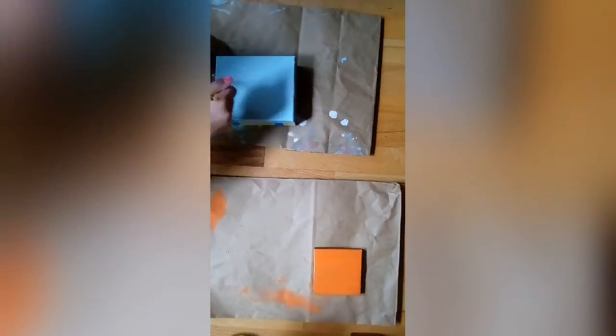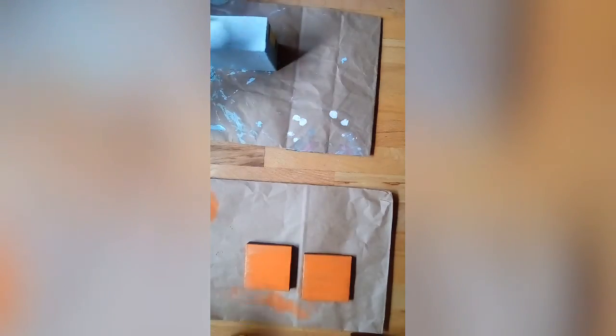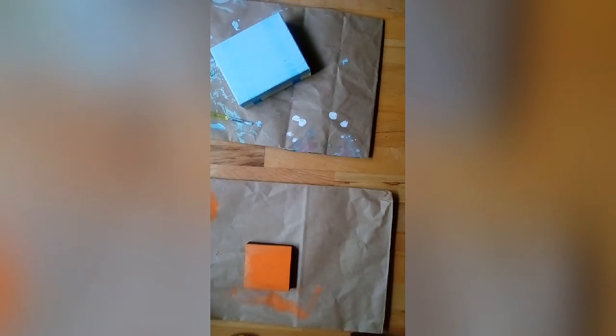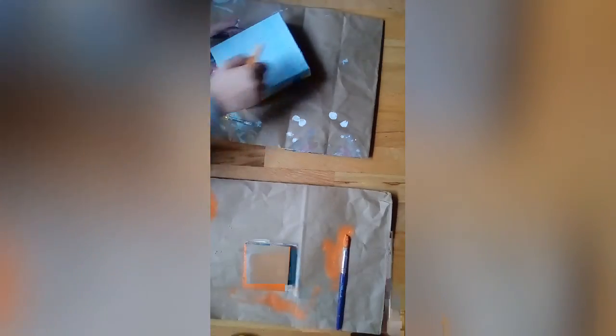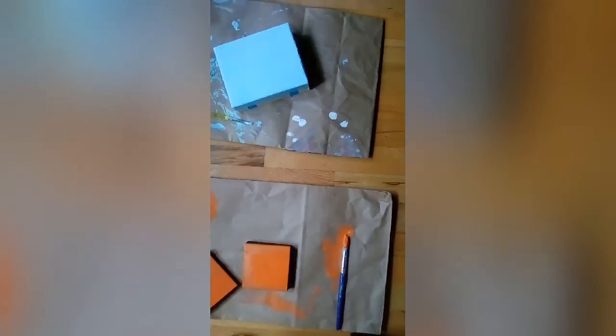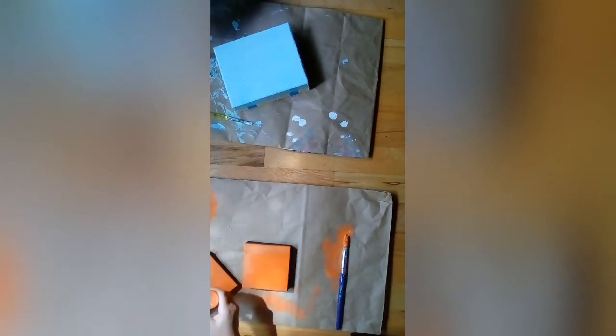I'm going to stop talking until we get to the actual part. I think she's onto her fourth coat now. It's not that exciting, and I don't know why I'm doing another coat because my box is already blue enough. I'm painting the sides.